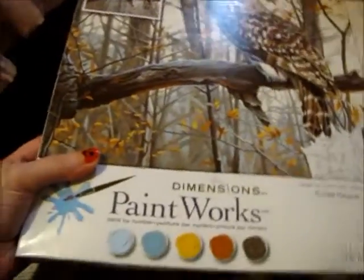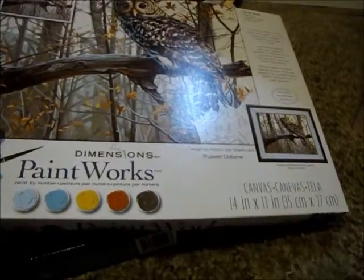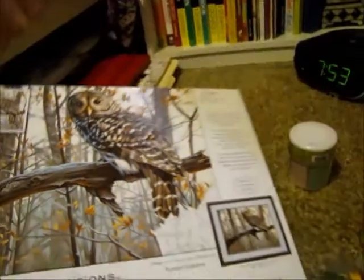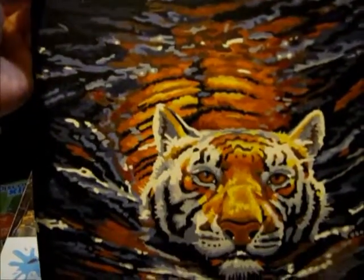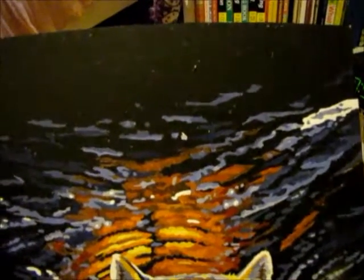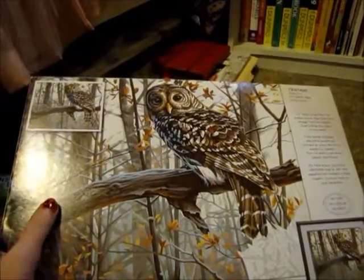Next I got this by Paintworks — it's an owl sitting on a tree branch with some trees behind it with leaves on it. It's a 14-inch by 11-inch canvas and it's called White Owl. I've done one of these before — I have a couple in my closet but they're the really big ones. Here's one I did before — it's a tiger swimming. I love doing these but they take forever; it took me about a month and a half, working on it every single day, because you have to mix the colors and get the variations right.